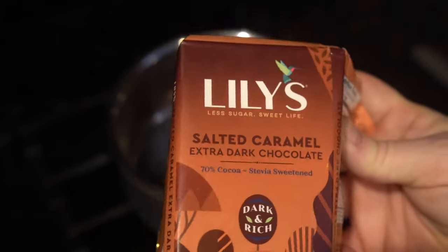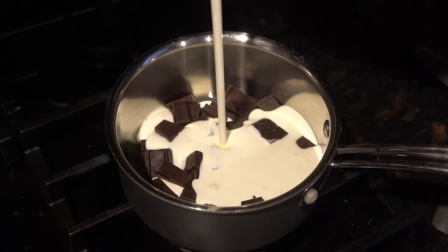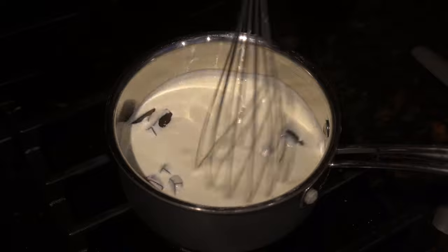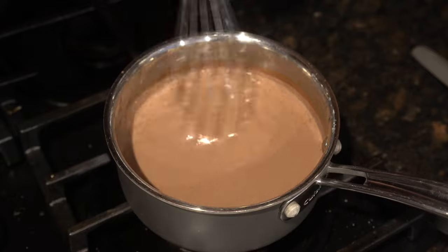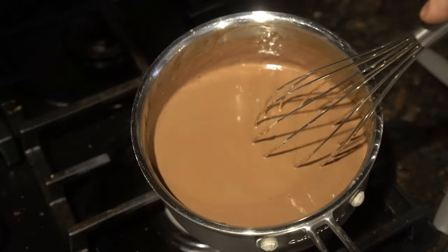We'll take a small saucepan and fill it with our chocolate. We'll incorporate our heavy cream and turn our heat on to medium. We'll keep it there and stir occasionally until the chocolate is mostly melted, then give it a final whisk to make sure it's fully mixed in. Remove that from the heat and set it aside.